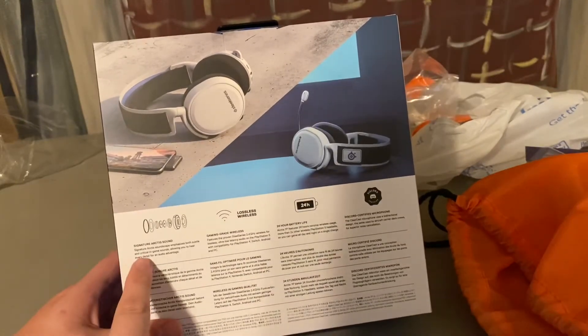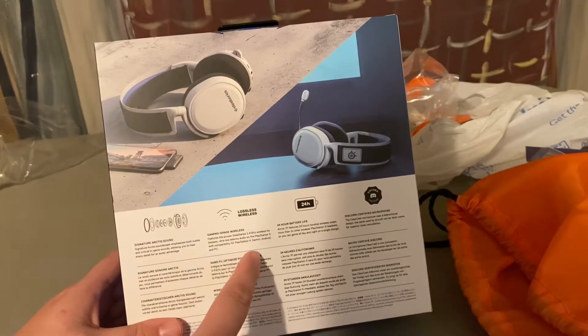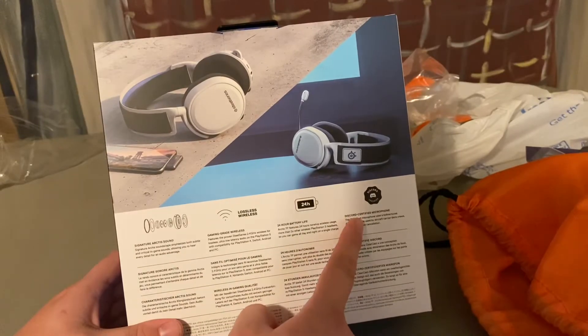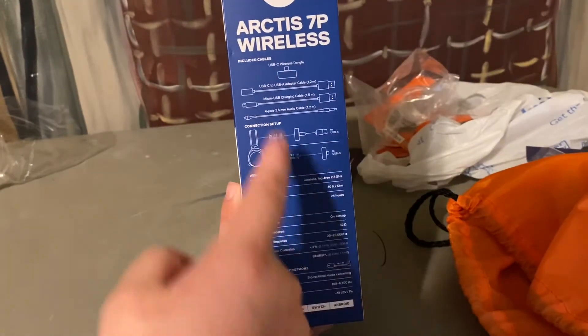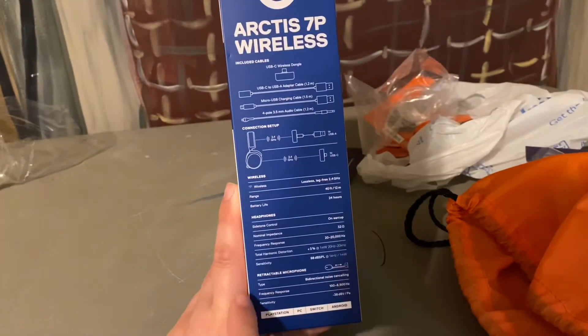Signature Arctis Sound. Discord certified microphone. Here's everything that it comes with: a USB-C wireless dongle, USB-C to whatever all this stuff is.